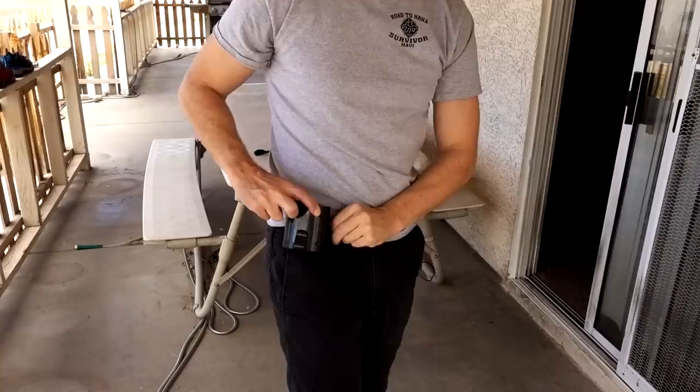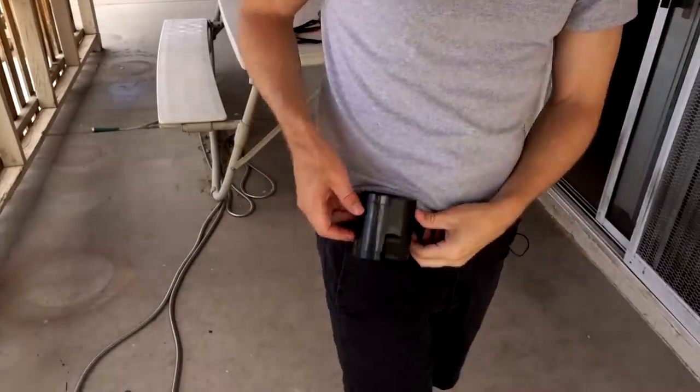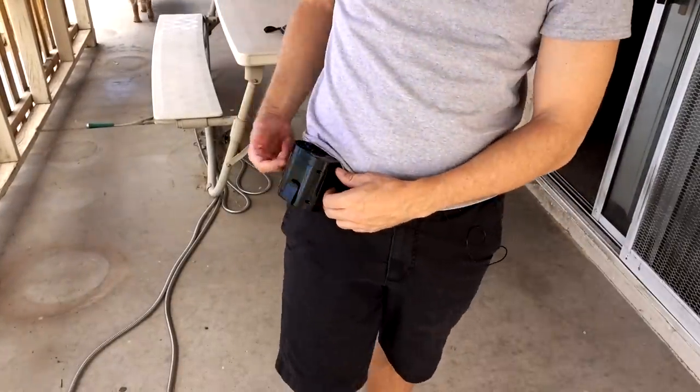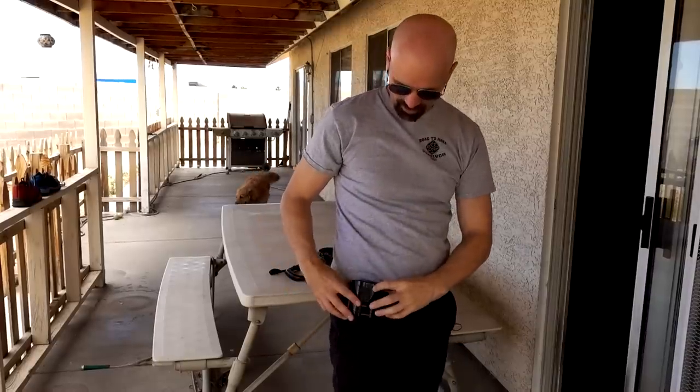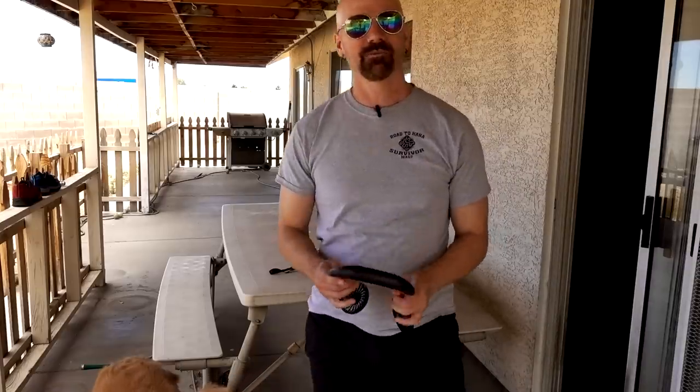First up we're doing the waist hanging fan — it just clips on your pants like that. I feel like I'm wearing some 90s old school beeper. Outside the shirt I don't really feel too much, but inside my shirt I feel it — I almost like that better. It's kind of loud even on low. I definitely feel it blowing around in there. It seems like it kind of works as expected.